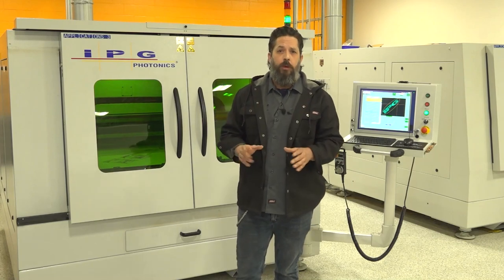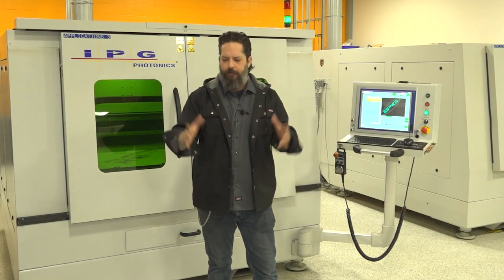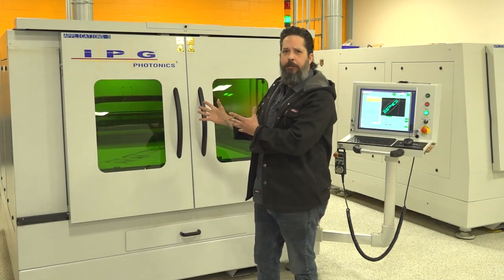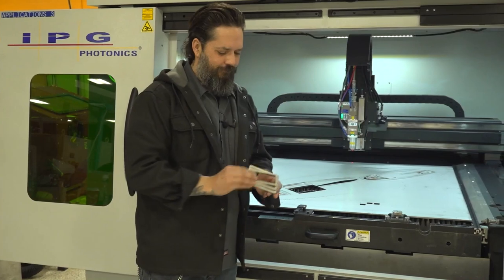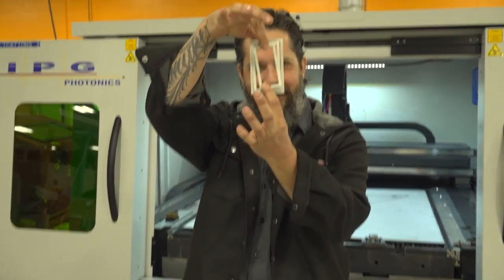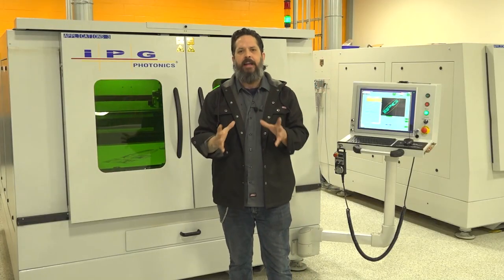We're here on day two. Sean and Harrison have been helping me out with a design on CAD of the logo. They've been telling me all about this amazing machine — it's the laser cube. We're cutting out a quarter inch plate on stainless steel. And from here we're going to move back to the lab and get that sculpture done.